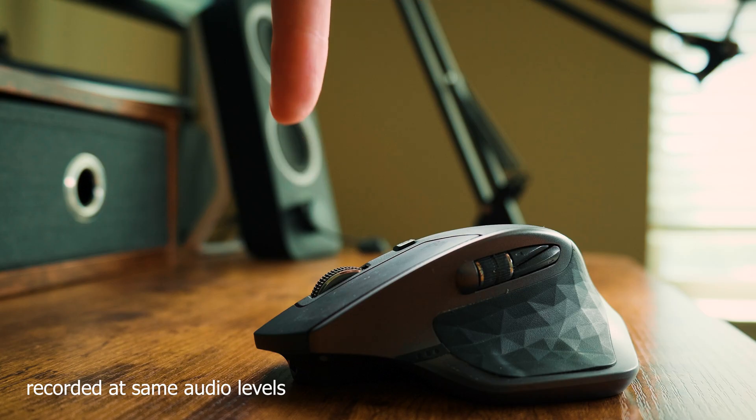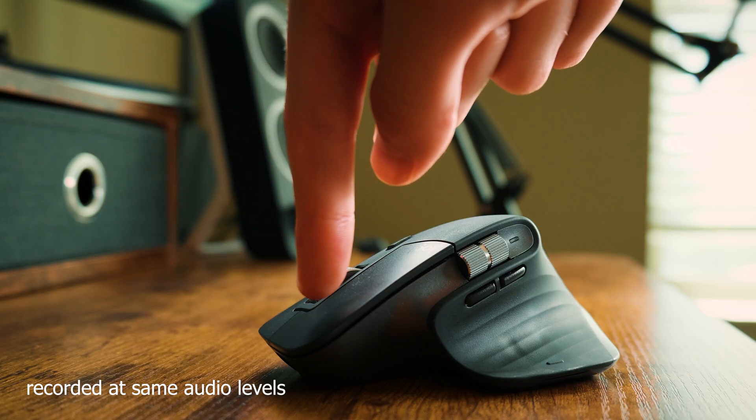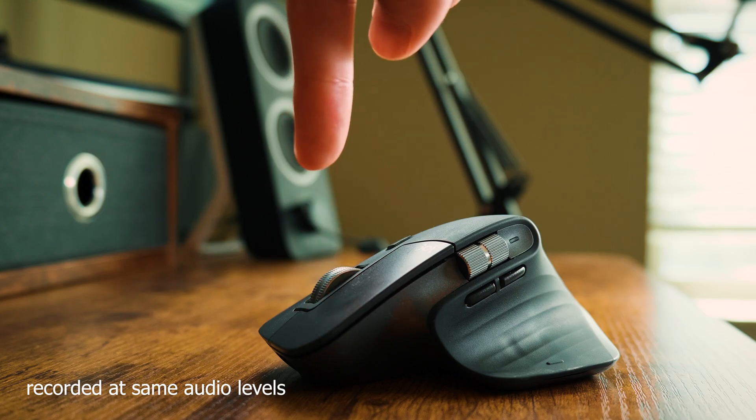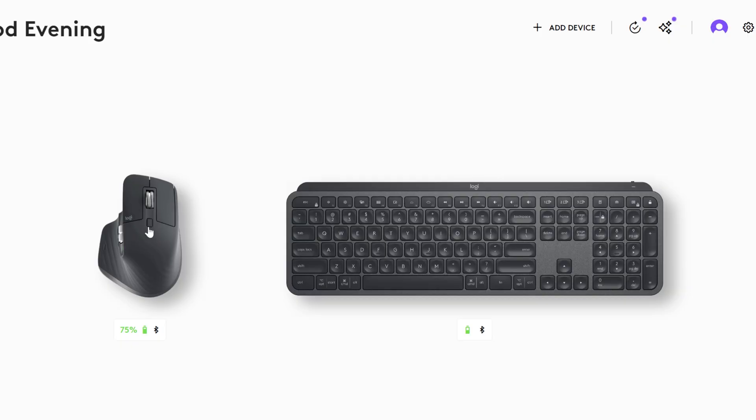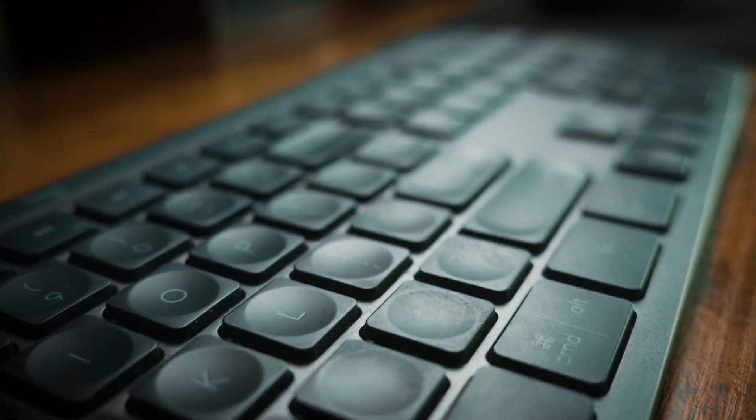Ergonomically, it fits my hand better than any other mouse. I didn't see this coming, but the quiet click — for someone who doesn't like loud, annoying clicking noises — is another reason I cannot go back. Listen to the clicking sound of the MX Master 2S versus the MX Master 3S. You'll also notice I use the MX Keys keyboard. I bought it long before the 3S — I just needed a Bluetooth keyboard. No complaints, it's solid, every key is where it needs to be, and it's low profile.